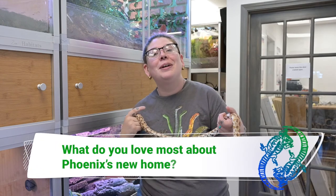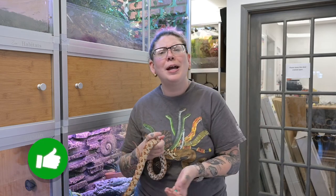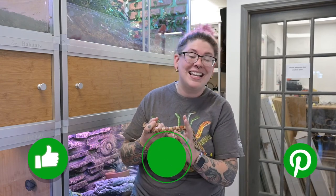If you enjoy this video, I'd love to hear exactly what you like, so drop a comment below to let me know, like this video, subscribe to our YouTube channel, and make sure you hit that notification bell so you can be notified for more videos like this. I really hope you enjoy it, so let's get right into it.